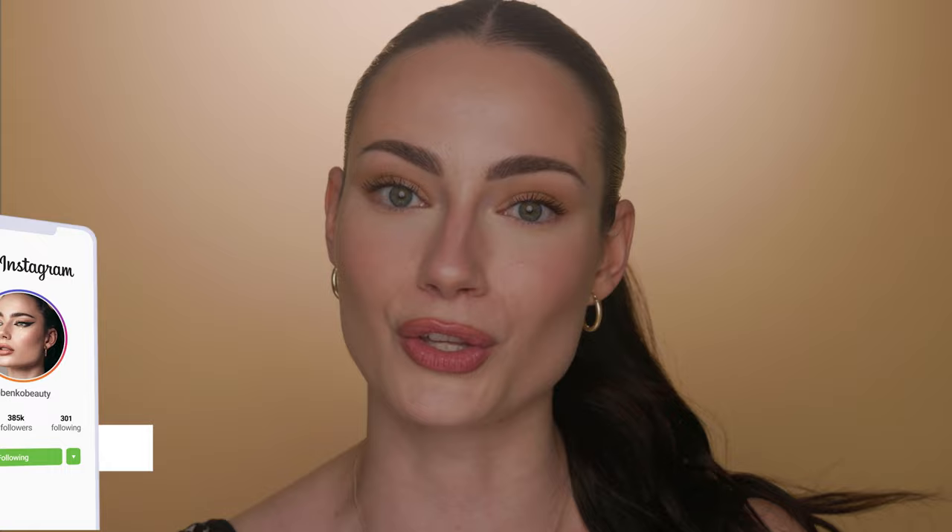Hey everyone, it's Amanda. Welcome to my channel. Today's video is all about correcting and concealing your under eyes. I'm going to show you how to go from this to this in just five easy steps. I've been noticing such a trend for bright under eyes and just a real focus on concealer in the beauty industry lately, which I love.